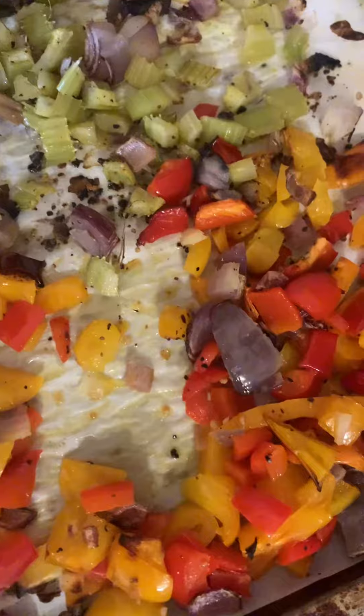I took these out of the oven on broil. They're on low. I'm going to put them back in and just mix them up, just to make the other sides brown.